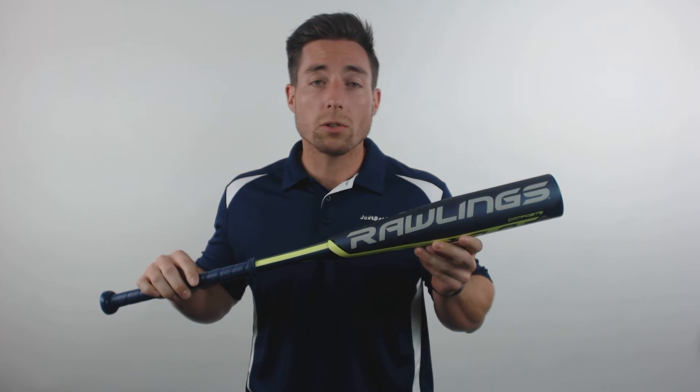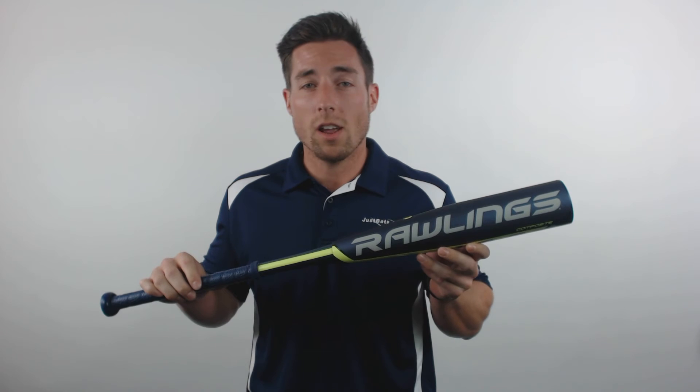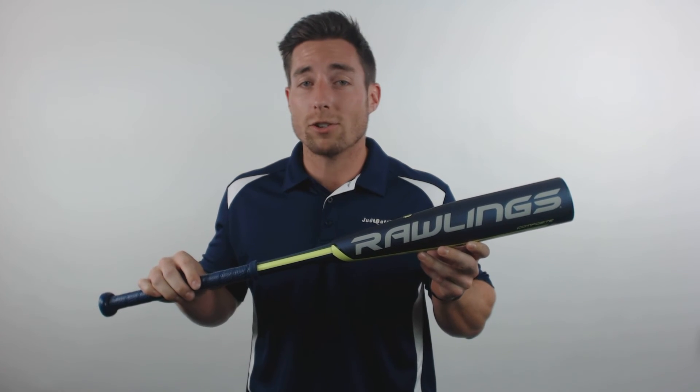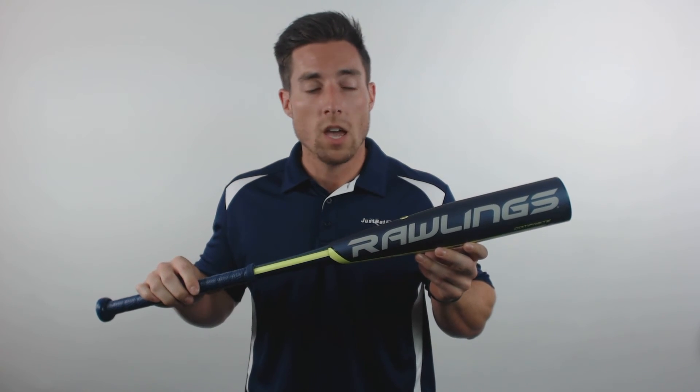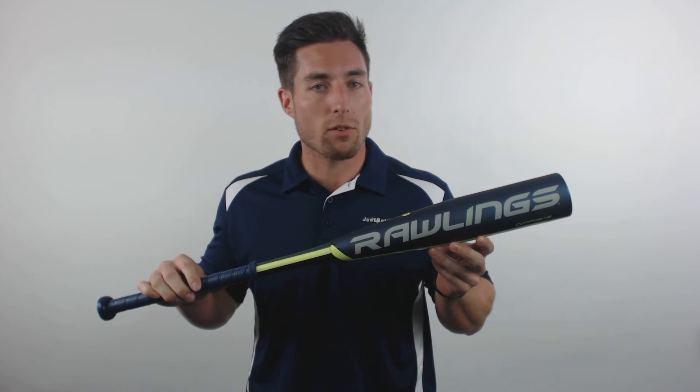Younger players are also going to benefit from this two-piece design, as it really cuts down on the sting and vibration that can understandably kill a hitter's confidence at the plate. And with the new 3C technology, this bat creates the perfect combination of durability and performance.